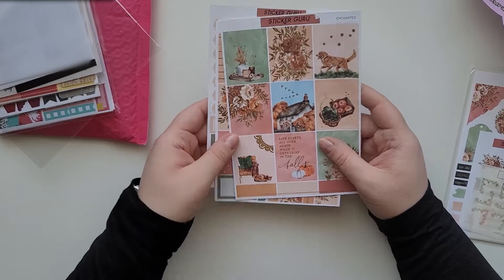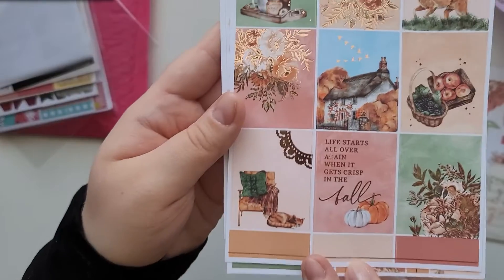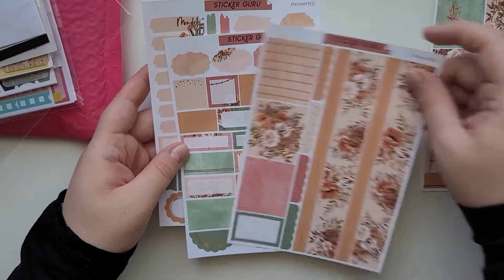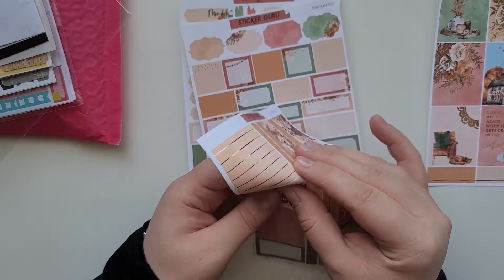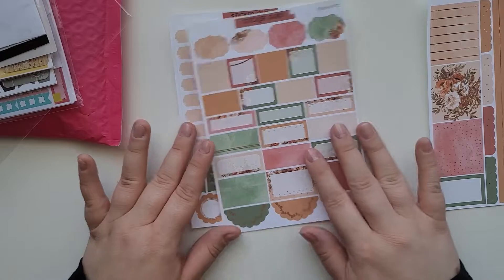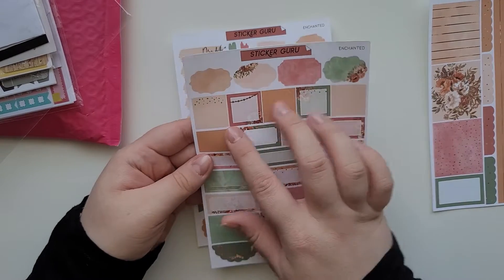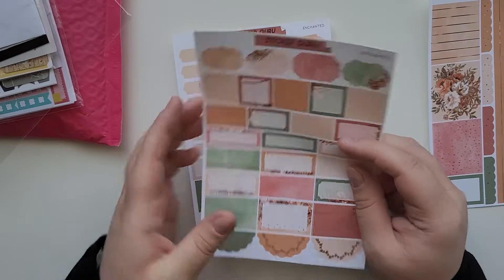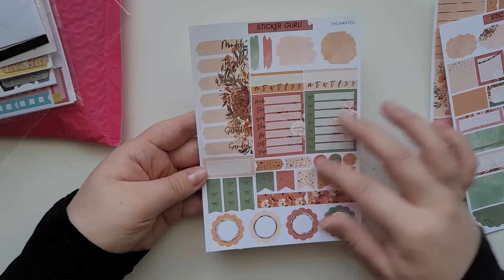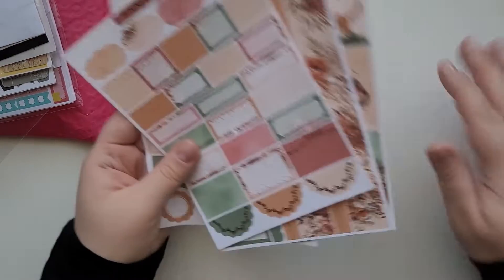Her paper is really thin and nice. This one looks like it's a rose gold foiled kit called 'Enchanted.' I really love the dog and the cat — the cat is gorgeous. There's also the bottom washi, some strips — this one is the Hatters, which is really beautiful. I love the bottom washi. The boxes are something a little different; I've seen several shops doing it. And then we have some functionals, which are really beautiful.